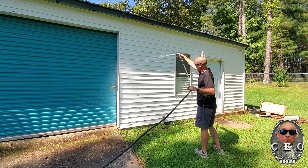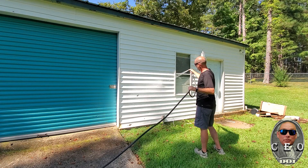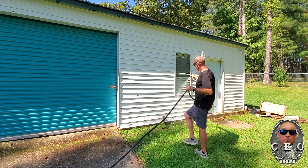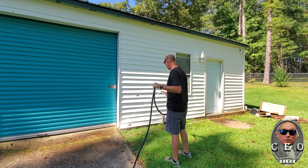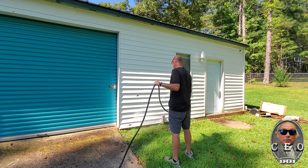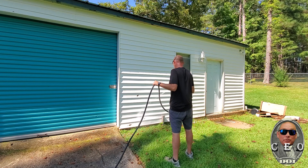— boats, RVs that are covered in black Gloeocapsa magma or green algae — they are very impressed with the results. I've never had a customer that I've washed a house or property for where they were like, 'yeah, this doesn't look better.' All of them are like, 'wow, this is amazing.'